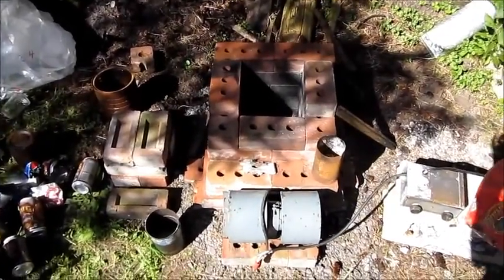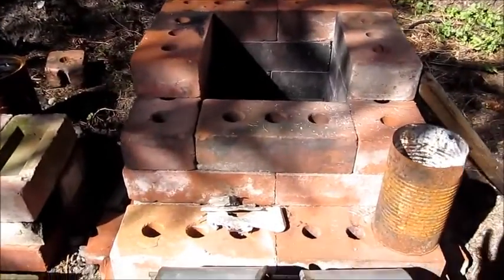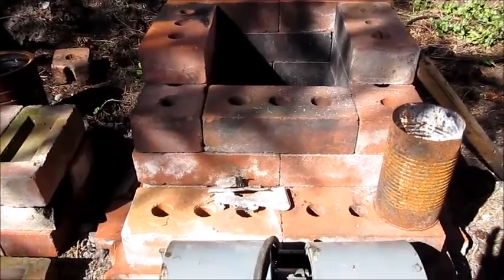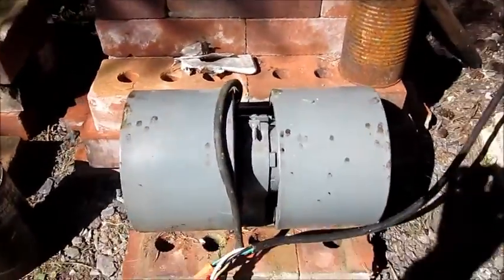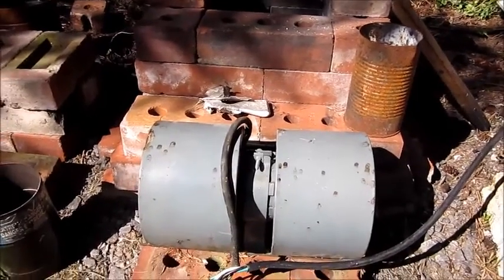Hello there. It's EverythingMan95 again. Today I am going to be melting more aluminum with this little furnace here. I have a new blower on it — it's a double squirrel cage type fan from an old fume hood that goes over a stove.